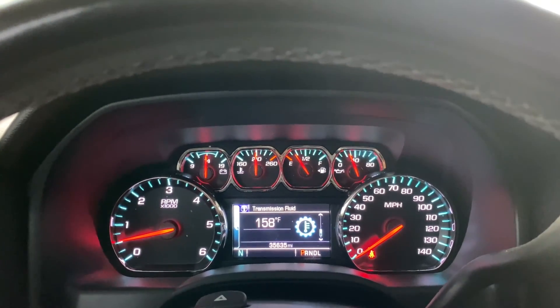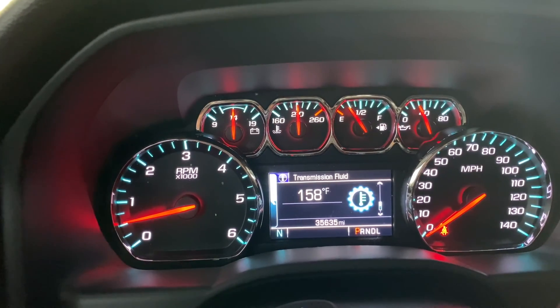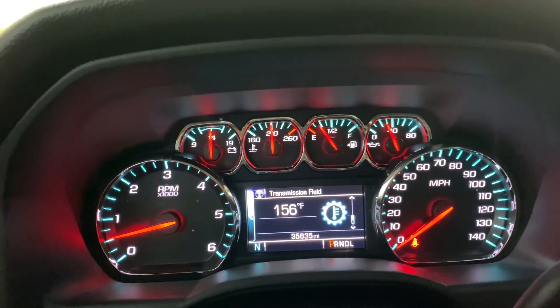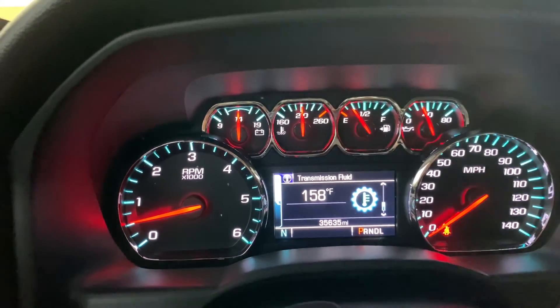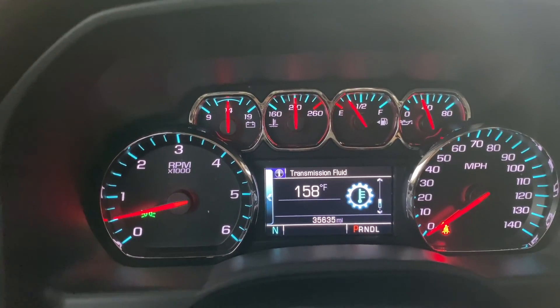Just went on a 30-minute drive, and here's where we're sitting: 158, and now it's bouncing between 58 and 56. That is awesome. I'm in disbelief that these transmissions are set to run at 190.